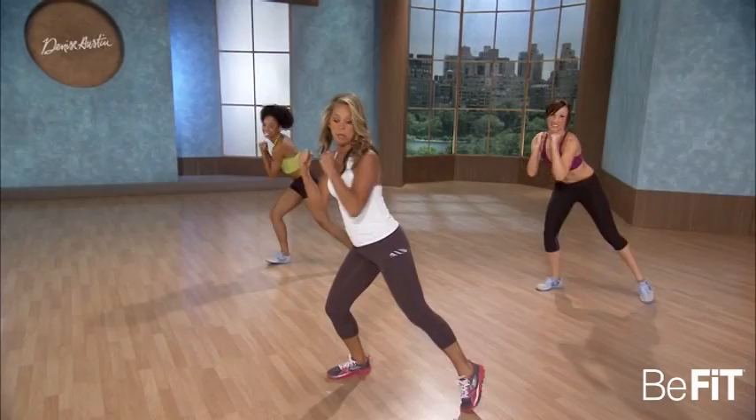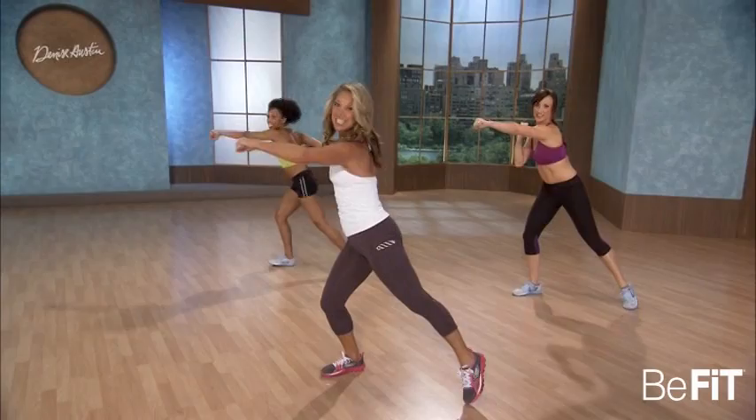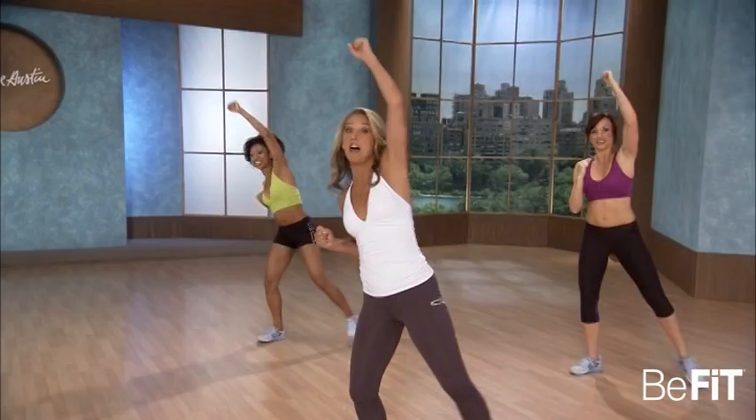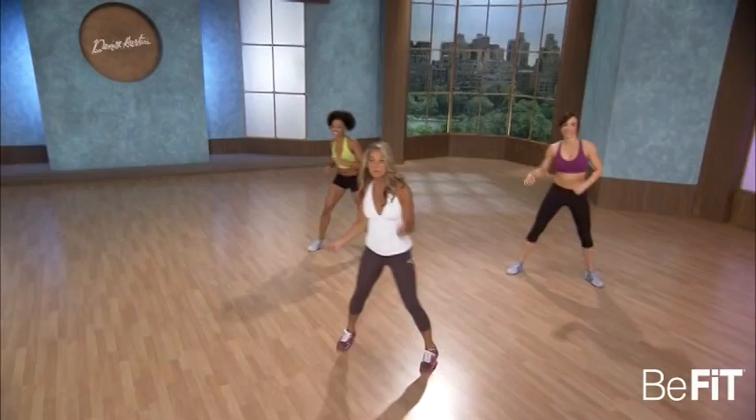Now hold it here. Tap it, tap it. Pump it down. Sexy arms. Across for the chest. Now overhead — pump it, pump it. Get ready to chassé. My favorite move. Two more, one more.